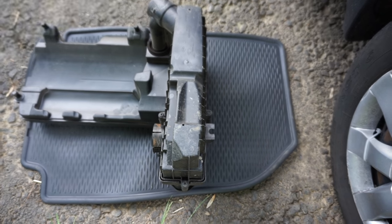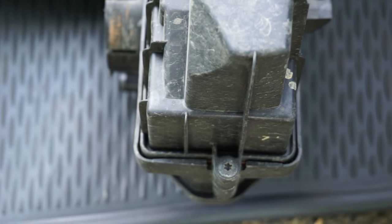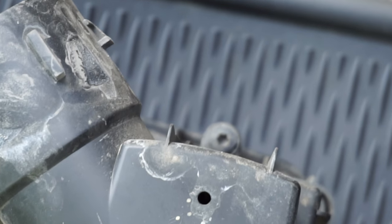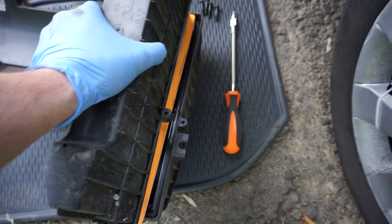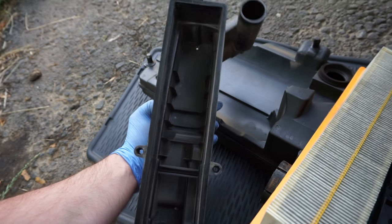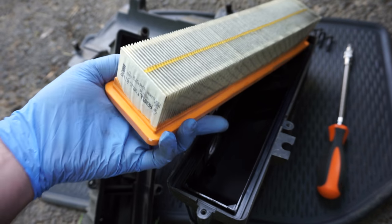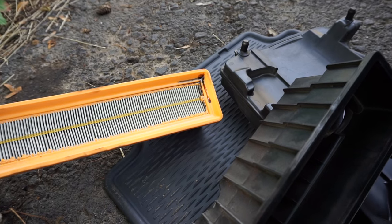To access the air filter we need to unscrew these four Torx 25 screws fittings. Carefully lift the air filter. So this is how it looks after one year. Make sure to clean the inside of the plastic case as well. We can see also traces of oil.